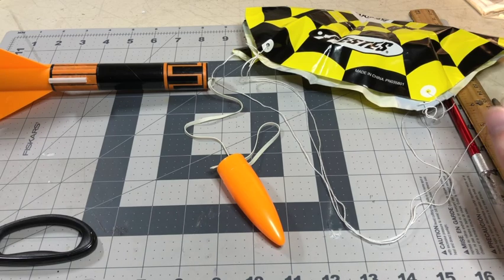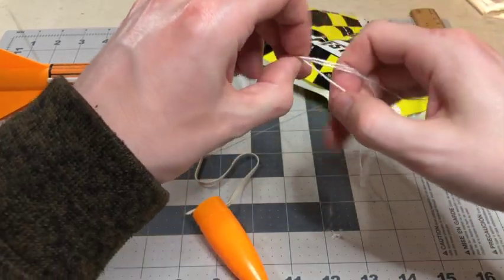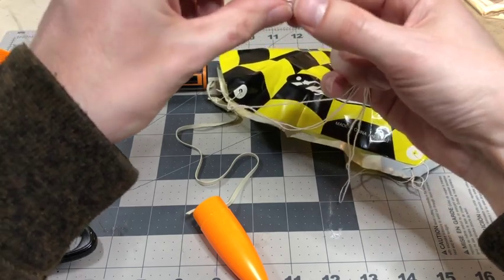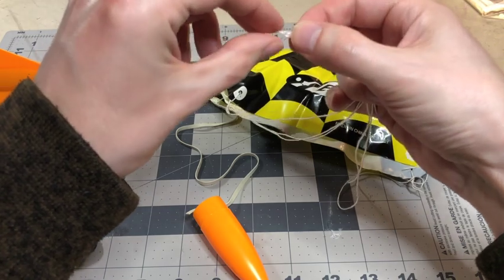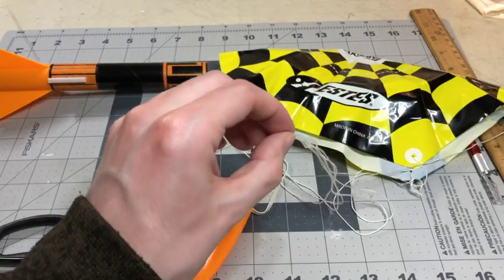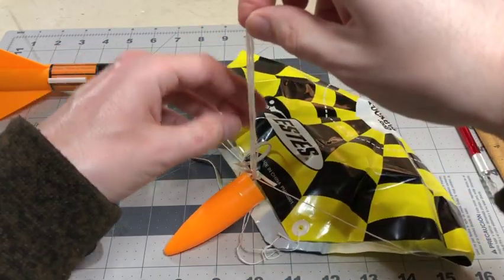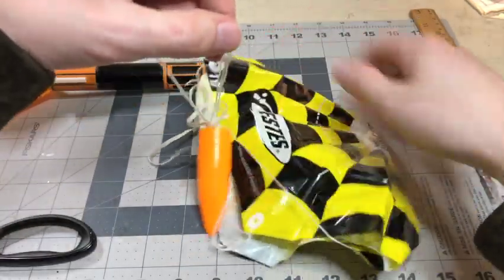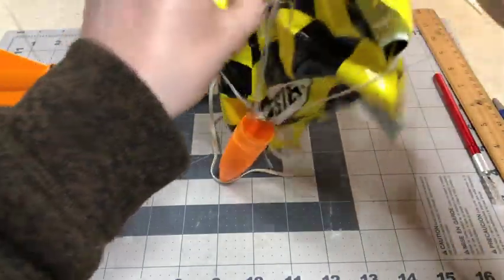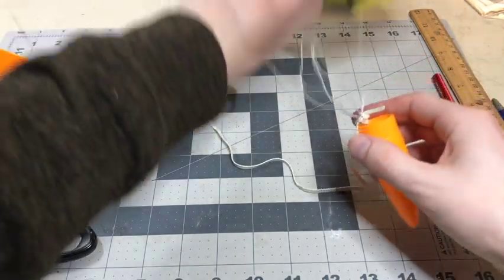The next thing you want to do is attach the parachute to the nose cone. Take your string and make sure all three strings are flush with each other. Pinch it like this and put it through the needle. Once you have it through the needle, loop the parachute through the string, which will tie it down to itself. It should look something like that.